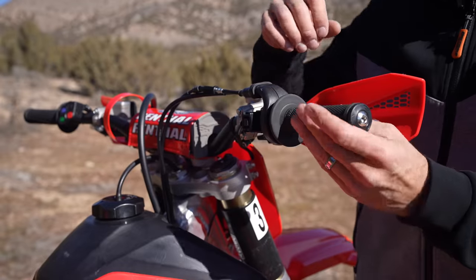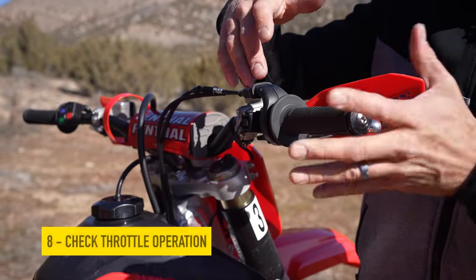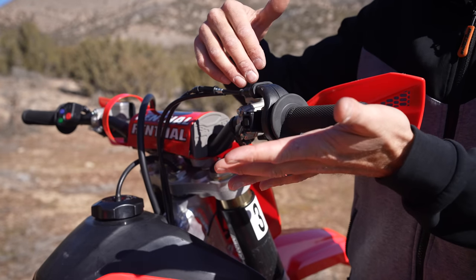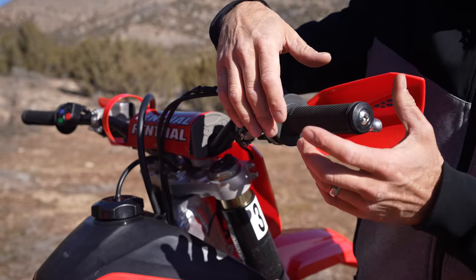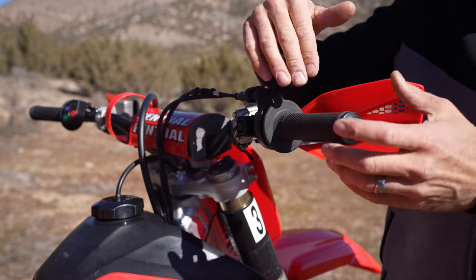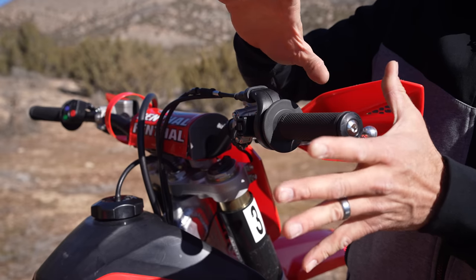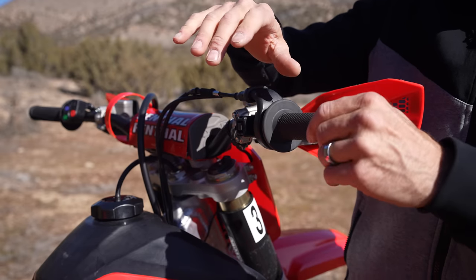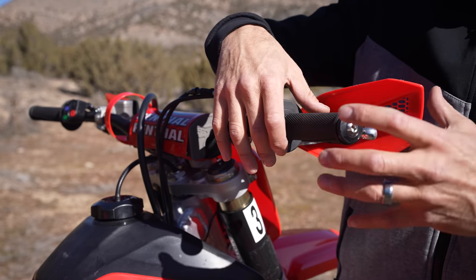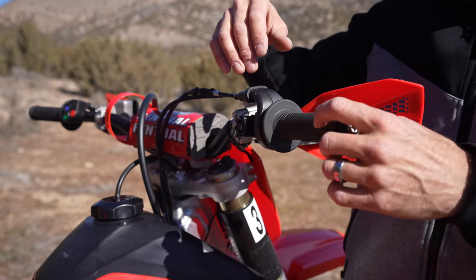Before I leave the truck, I want to give one last check to my throttle and make sure it has some free play and that it snaps back. If you've had a crash and the bar end gets slammed in, or maybe you've broken your throttle tube, if it doesn't snap back it's easier to get whiskey throttle — the bike stays on power when you need it off power, and that can get you into big trouble. It's much easier to fix this by the truck than out on the trail.